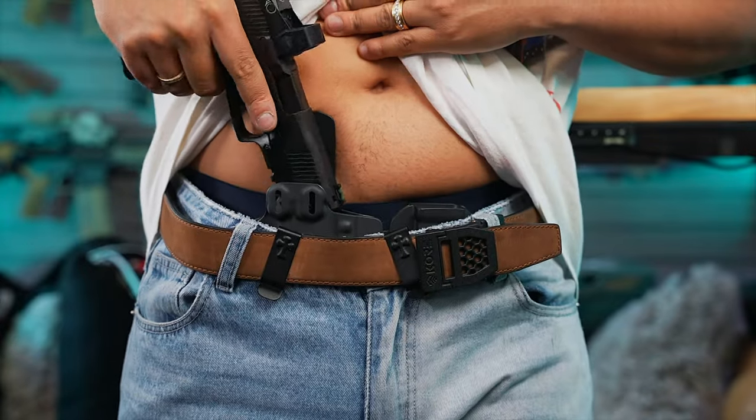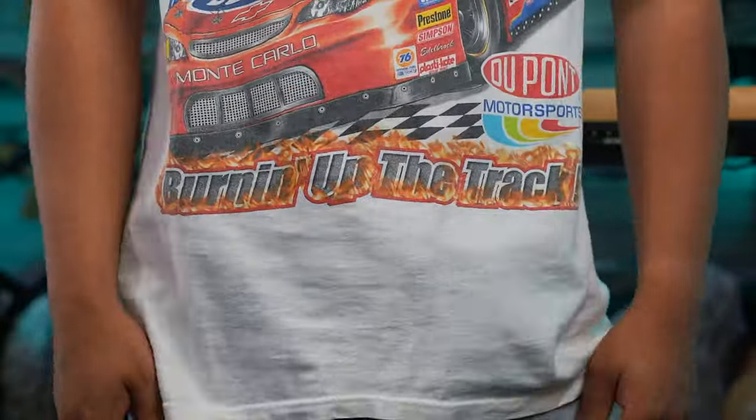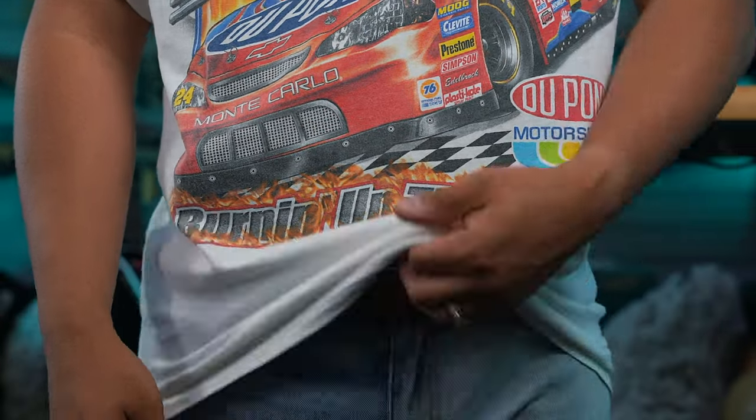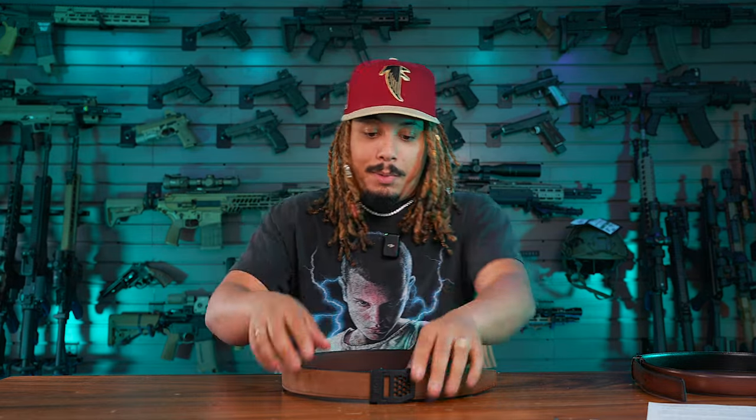My favorite part about the belt is its adjustability. Your typical belt uses loops and notches that are really spaced out. What Core does is use an inner hidden track system with different tracks spaced one quarter of an inch apart — that allows you to make very small incremental adjustments as needed. There have been plenty of times I'm wearing this belt, I go in to eat, and I can just click the little release latch right here and drop a couple notches down — just like that and you're good to go.